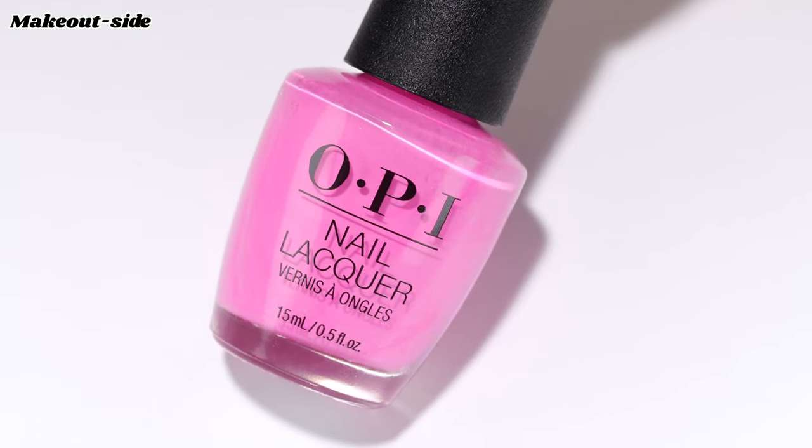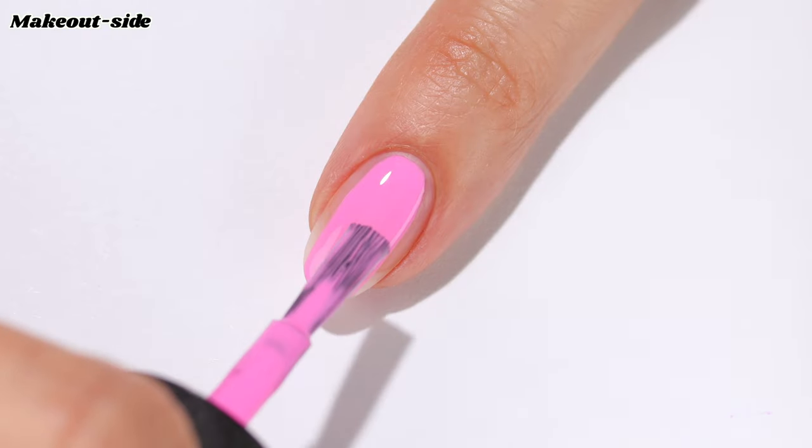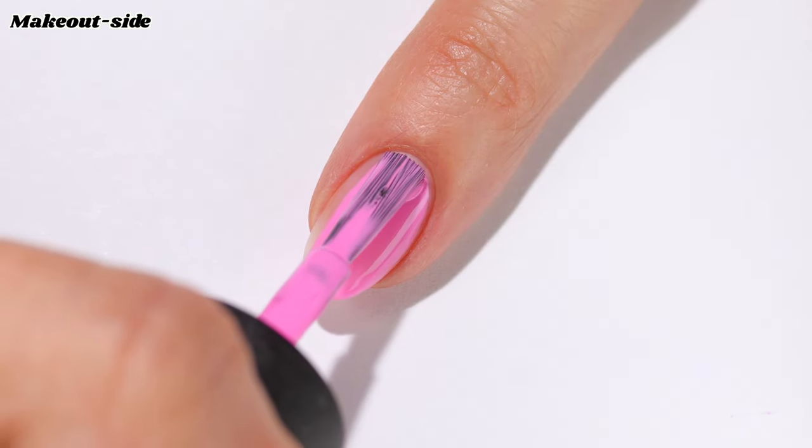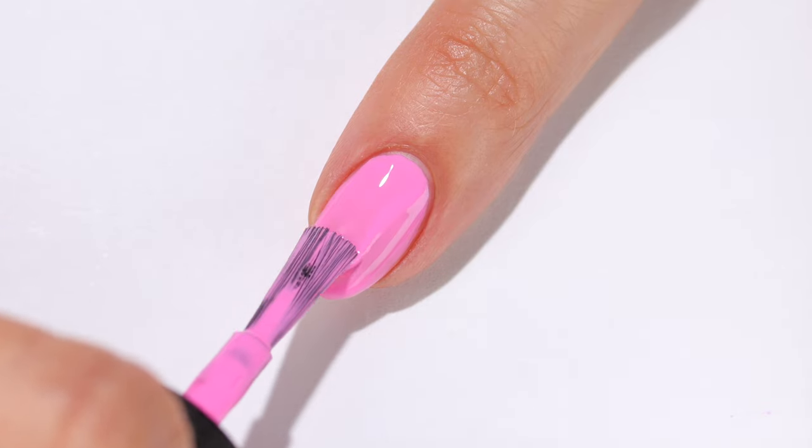Next up is Make Outside in two coats. This is a bright pink cream shade and it's another one that I feel like is perfectly leveled between pastel and neon.